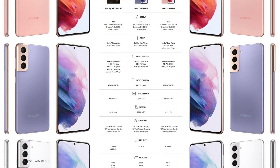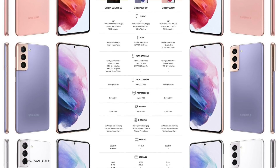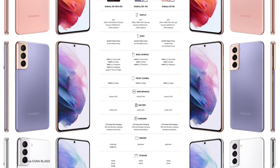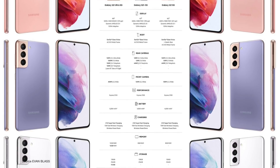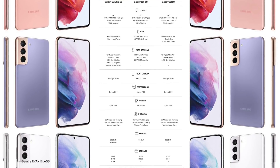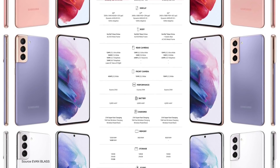Now let's have a look at the official confirmed specs. The S21 is on the far right, the S21 Plus in the middle, and the Ultra is on the far left. Display sizes are 6.2 inches versus 6.7 versus 6.8 on the Ultra. All three smartphones have dynamic AMOLED 2X displays and they are all 120Hz adaptive. The Ultra has a WQHD Plus resolution while the other two have Full HD Plus.